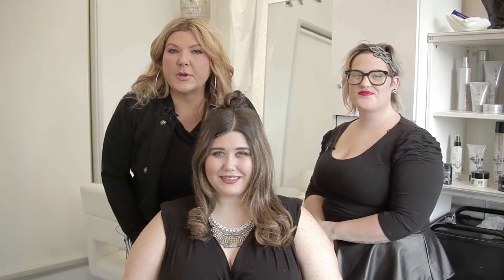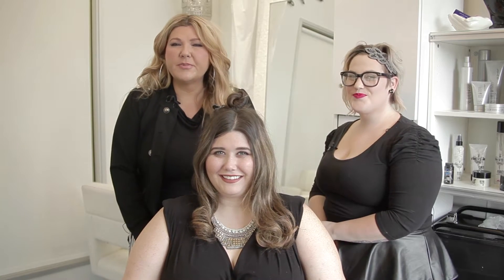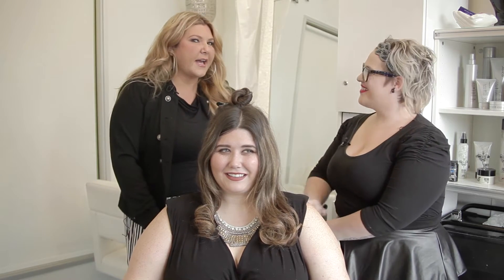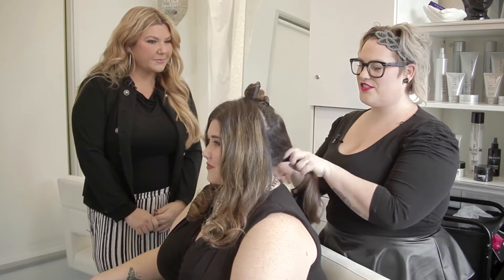Have you ever wanted to do an Italian twist? I will be honest, I have no idea what an Italian twist is. That's why I'm here today with the beautiful Taylor Pettenbrink, who's gonna show us on our gorgeous model Jennifer. The Italian twist — it's a very elaborate ponytail that looks really great and usually looks very tricky.